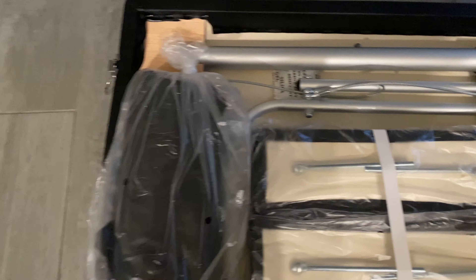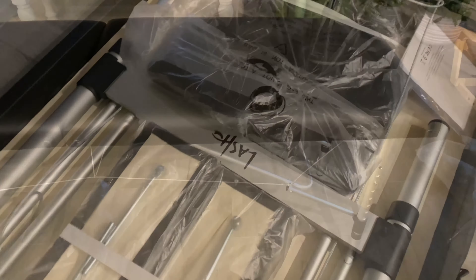Once you open it up you have all different kinds of things you can use for the table. I'm gonna go ahead and take them out and kind of set the table up so you can see it. The table is pretty easy to open up and set out, and you can adjust the height if you want.